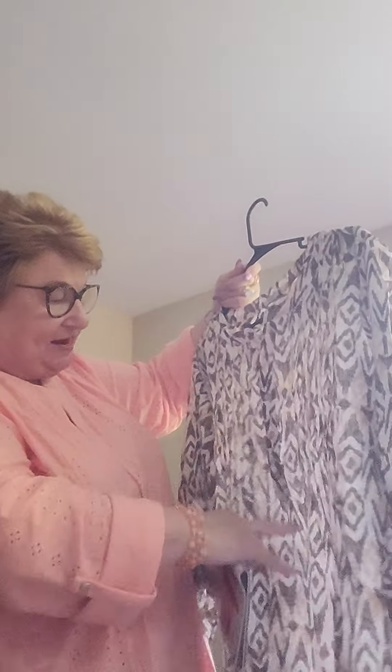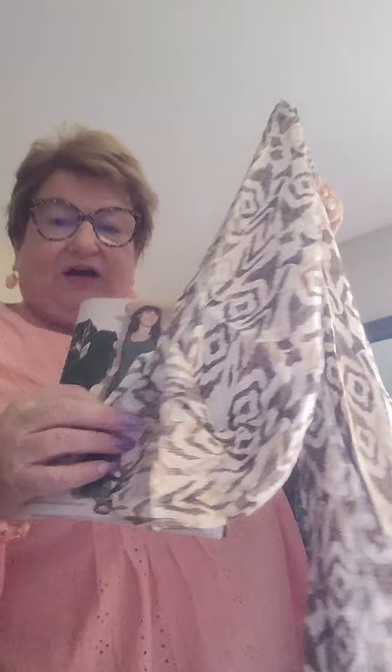The next one is called the Printed Tunic Top. It's got an open V-neck and a few buttons down there. The sleeves are like a roll-back tab sleeve, or you can let them hang down. Nice color — it's a white background with black and tan in it, and kind of a pattern that goes down, so it would be slenderizing as well.